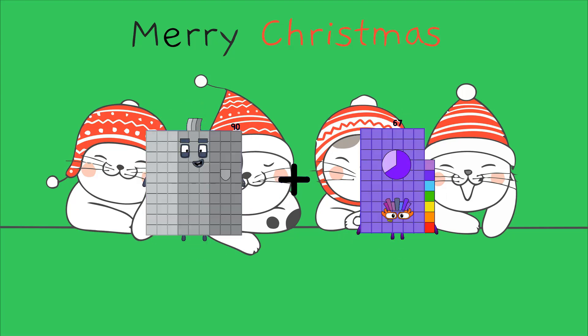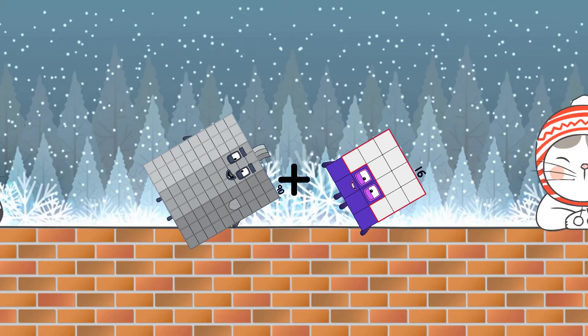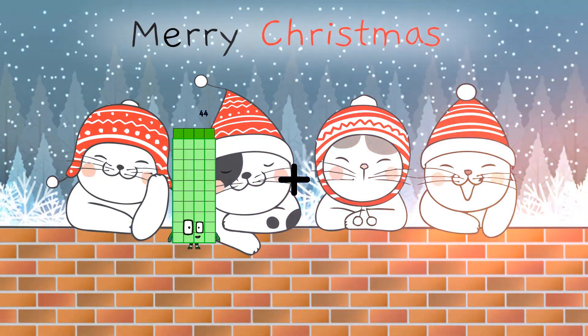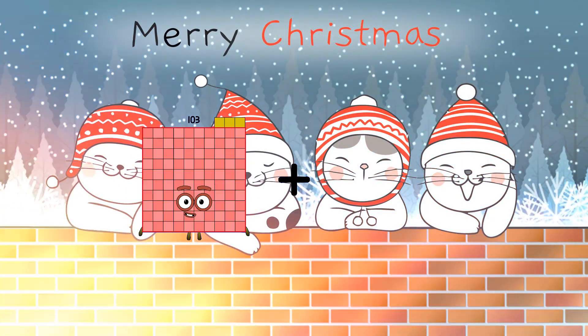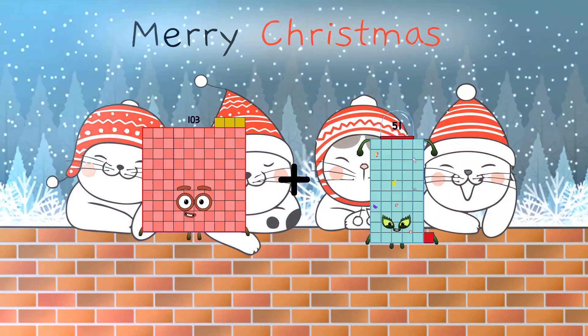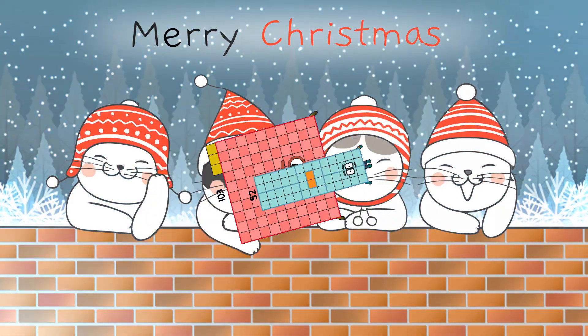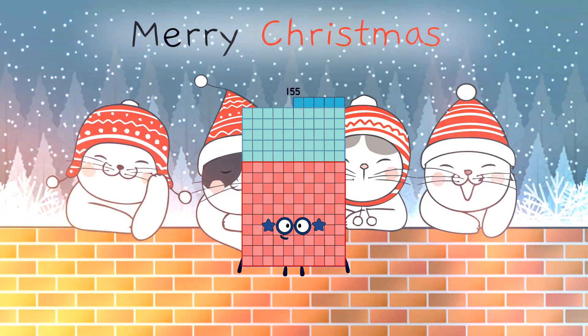Ninety plus sixteen equals one hundred six. One hundred three plus fifty-two equals one hundred fifty-five.